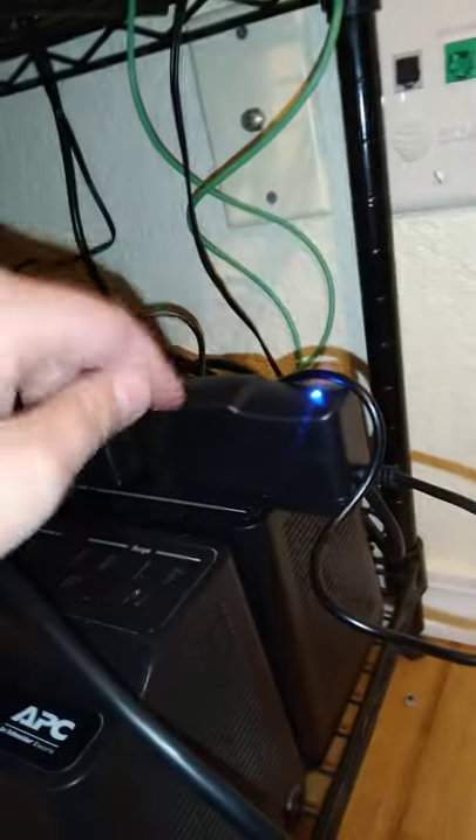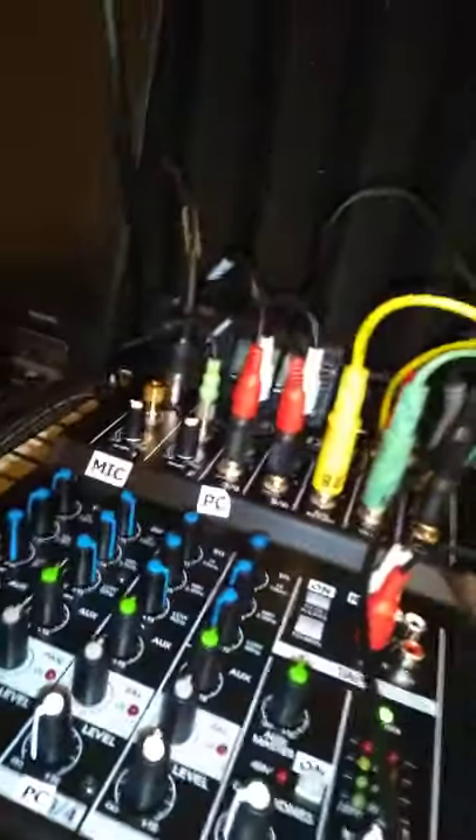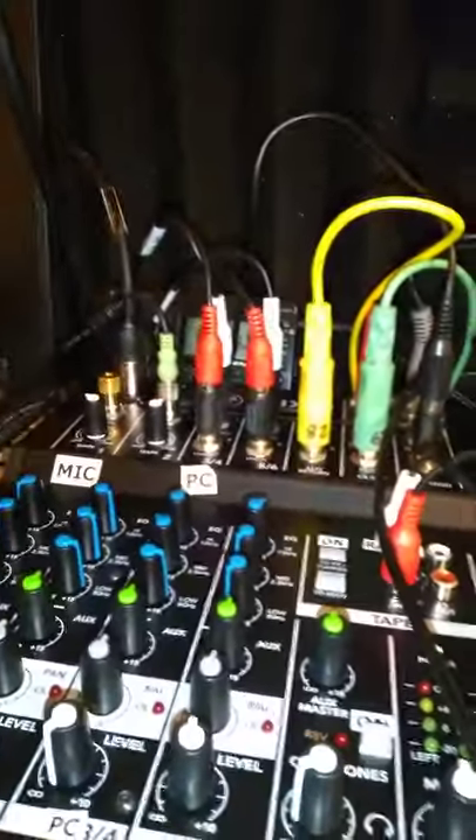This one is for the necessary things, like my preamp, my mixer, my transmitter. And hooked into my mixer is my microphone, and also one other thing I forgot. And there's the tape player, because I use the tape player if all goes to crap.